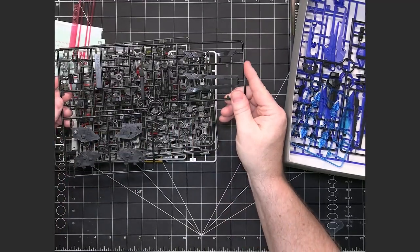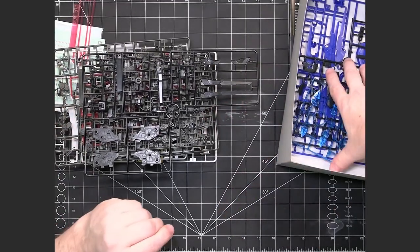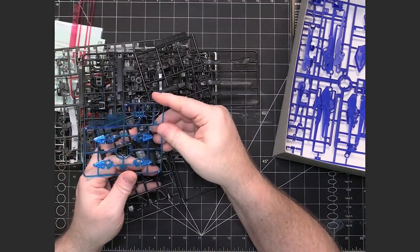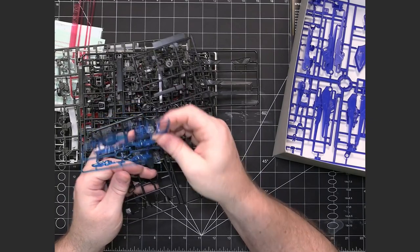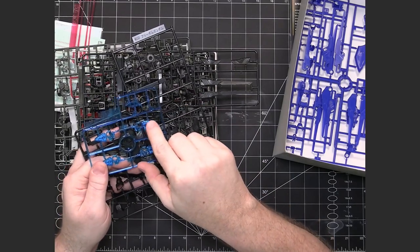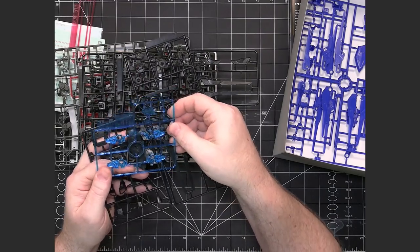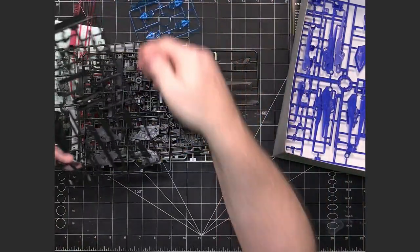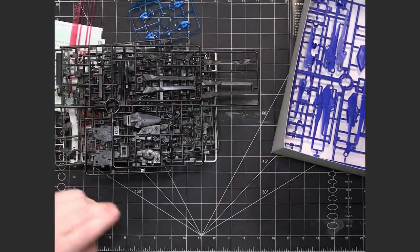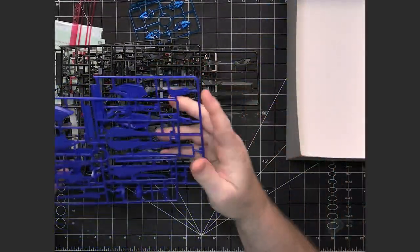Here's the G runner, which looks like more fins and backpack pieces. We also have another clear plastic — blue with a little diamond-type effect in the plastic itself. Then G2 with more dark gray plastic, and a couple of blue pieces for the typical color.